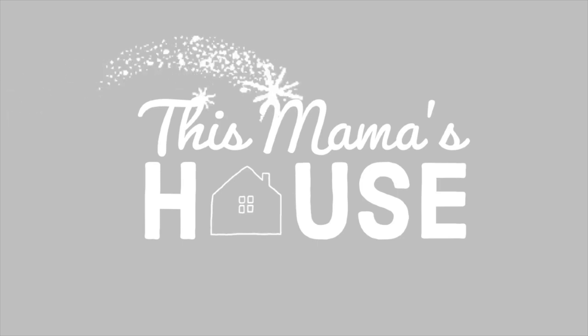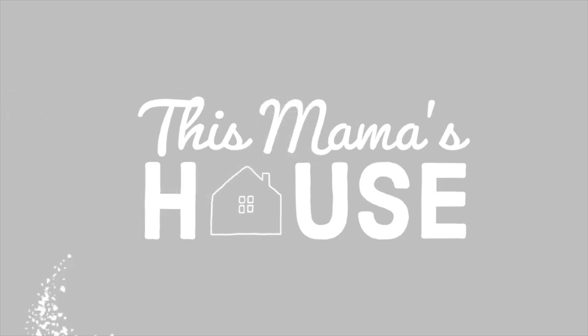Hey, welcome to This Mama's House. Today I'm sharing with you all about Fly Lady. Hey guys, if you're new to my channel, welcome. My name is Tabitha from ThisMamasHouse.com. I am a wife and homeschool mom to six. On this channel I talk all about homemaking, and today I'm going to give you a complete beginner's rundown of what the Fly Lady cleaning method is.